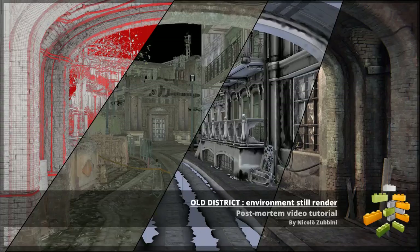Hi everyone, this is part 2 of my Environment Steel Project post-mortem video tutorial.